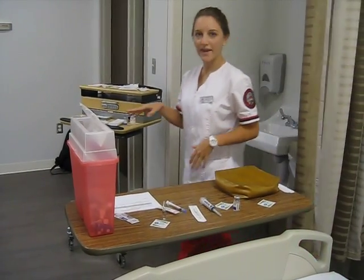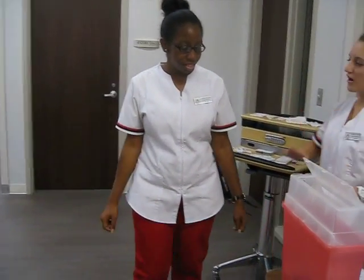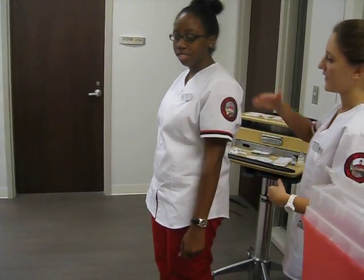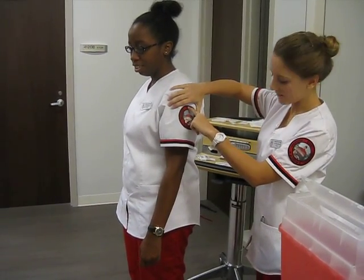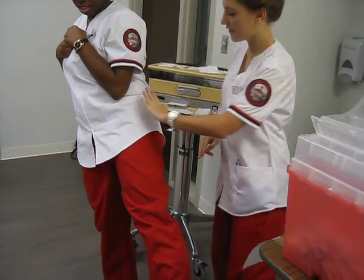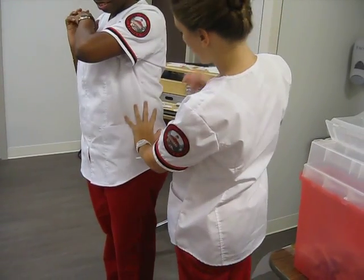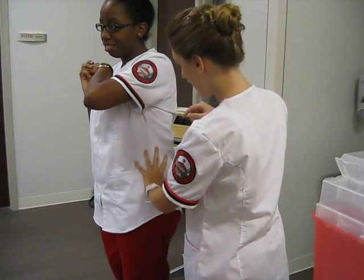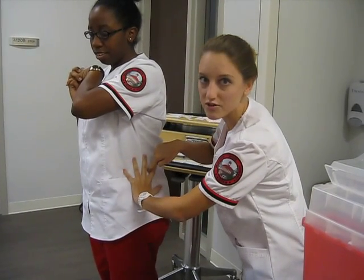I will have my model come in to show my injection sites. For our intramuscular injection sites, we have the deltoid — we will find the acromion process and go down, and this would be our injection site. Now can I have you lift your leg to the side? We're finding the greater trochanter. Make sure to feel for the iliac crest because you do not want to hit that bone, and then I would insert my needle here. This is for ventral gluteal.